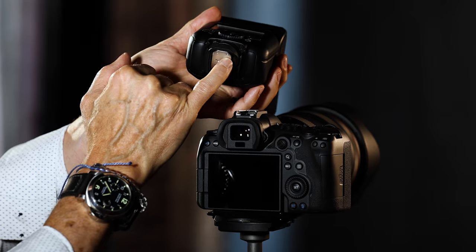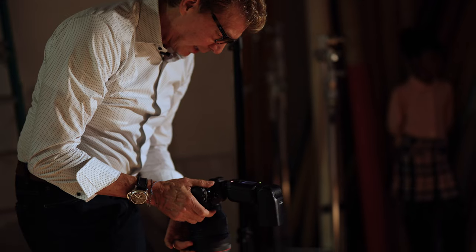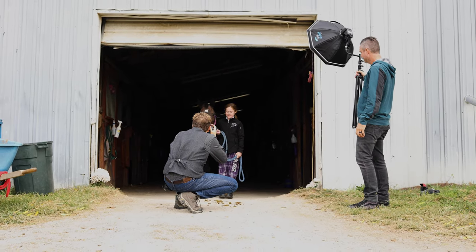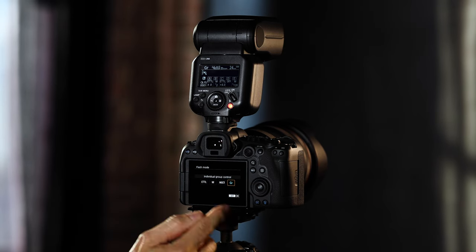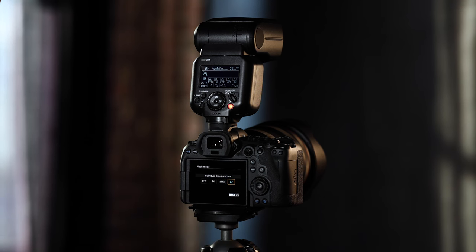What's unique about this is they've gone to a new multifunction shoe, which ensures a better connection and more proper communication between the camera and the Speedlight for more accuracy. What that enables us to do is we can drive any function from the flash to the camera menu, so we can use the touch points and make all of our flash adjustments and controls right from the screen.